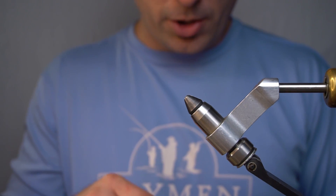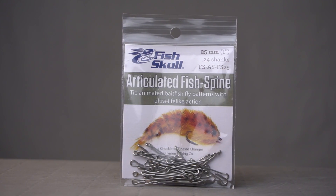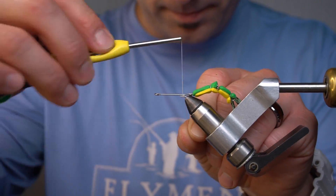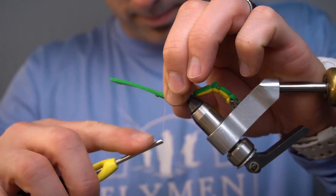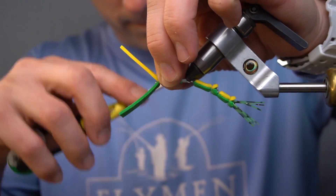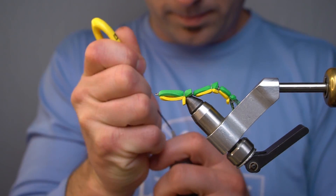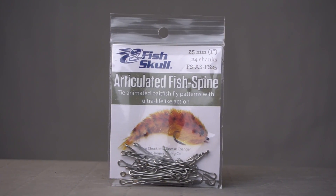Right now you should have a leg that looks like this and a leg that looks like this. Now we're going to add 25 millimeter articulated fish spines into each of those — and you guessed it — the same process.